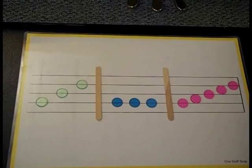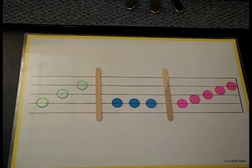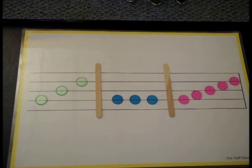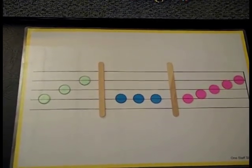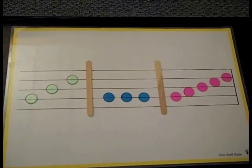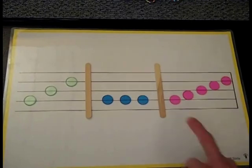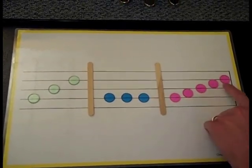All right, you're ready for our game. I'm going to play a pattern on the piano but I won't tell you which one. Point to the pattern or say the color name of the pattern that you hear. Here's your first one. Which pattern did you hear? If you said pink, you're correct. Point and sing the pink pattern with me: Do, re, mi, fa, so.